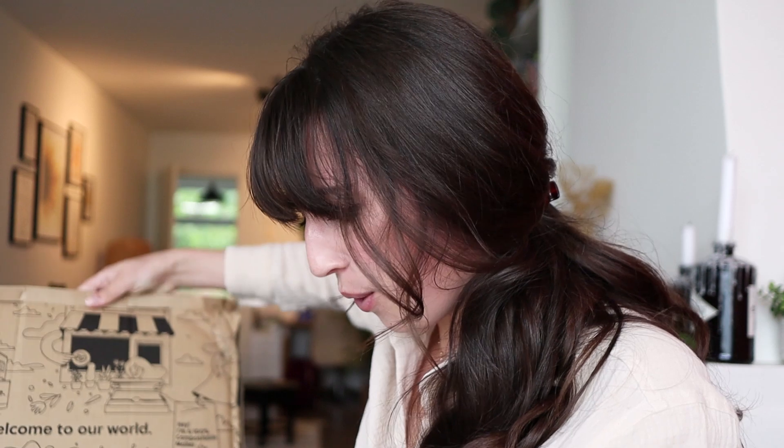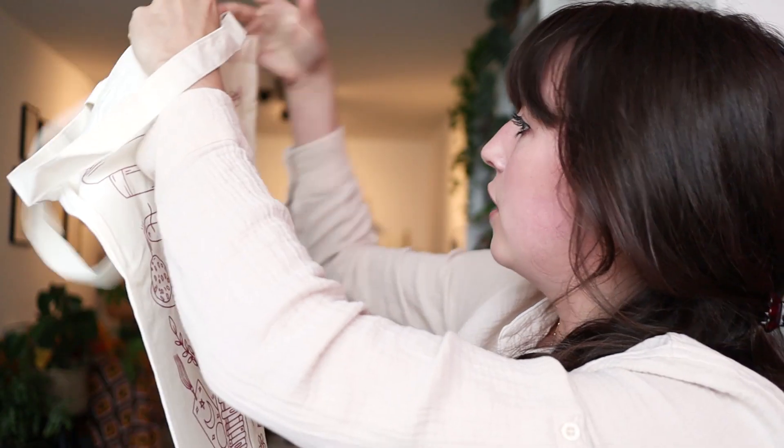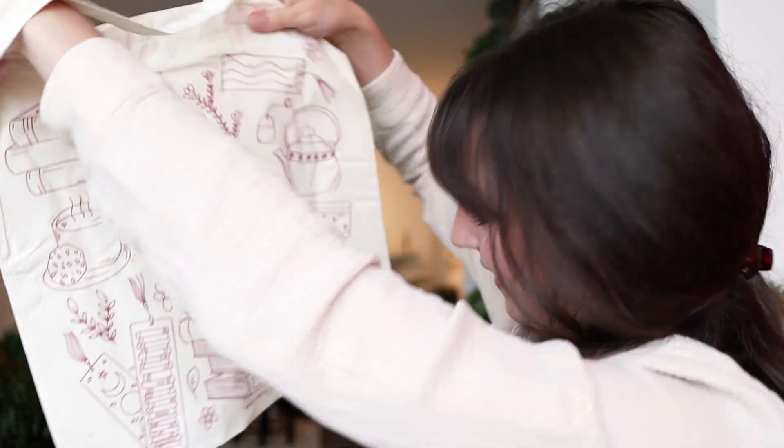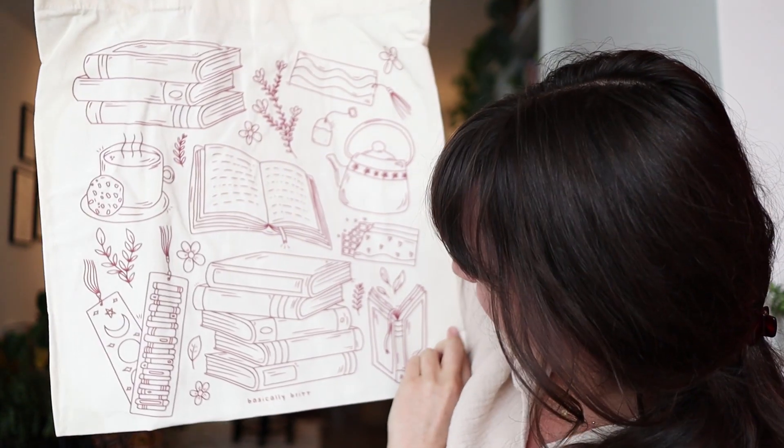I just got the tote bags in the mail! I'm really excited, but I'm also a bit scared because you never know what they're going to look like. So I'm going to open it up. Oh! Oh! Oh, I love them! This is so fun! And all the bookish things on there. I'm so happy with how they turned out!